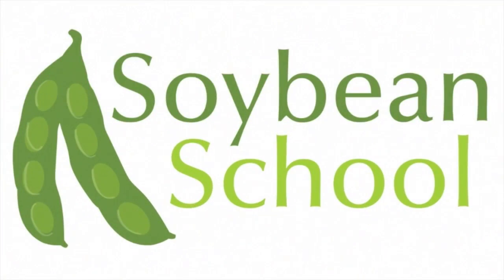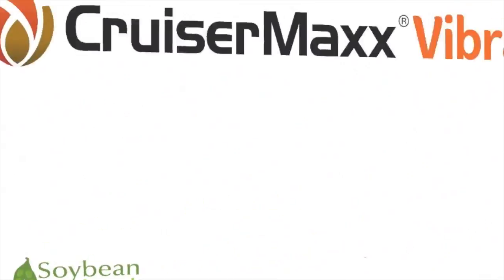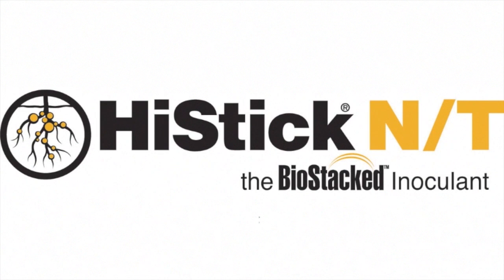The Soybean School on realagriculture.com is brought to you by Pride Seeds, Cruisermex Vibrance Beans, and High Stick N.T.